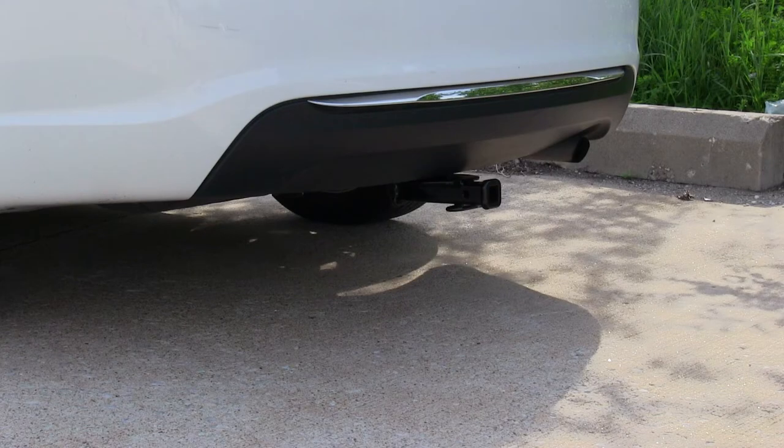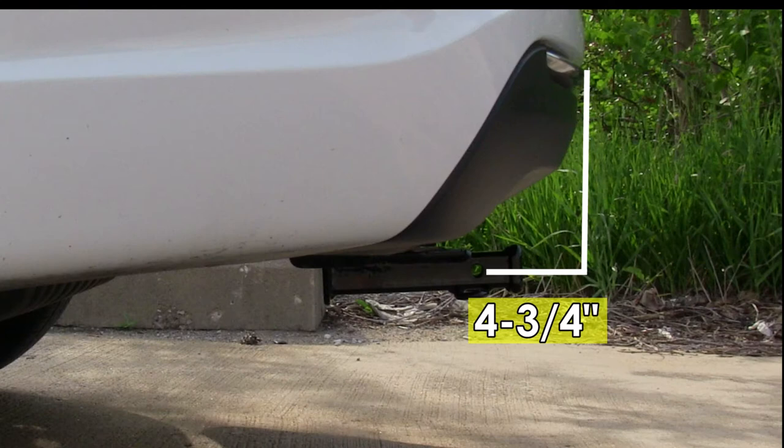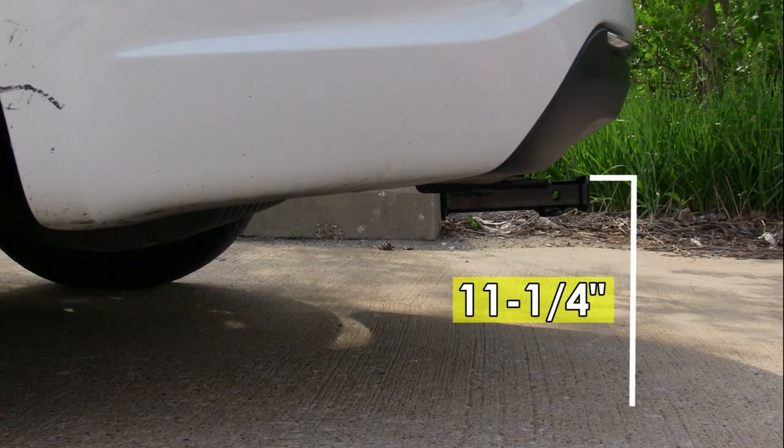Next we'll give you some measurements that will help you out in selecting accessories such as a bicycle rack or a cargo carrier. From the center of a hitch pin hole to the edge of the bumper is going to be 4 and 3 quarter inches, and from the top of the receiver opening down to the ground is going to be 11 and a quarter inches.